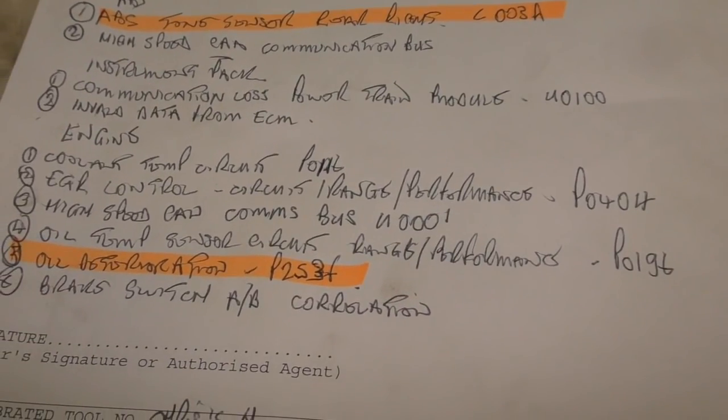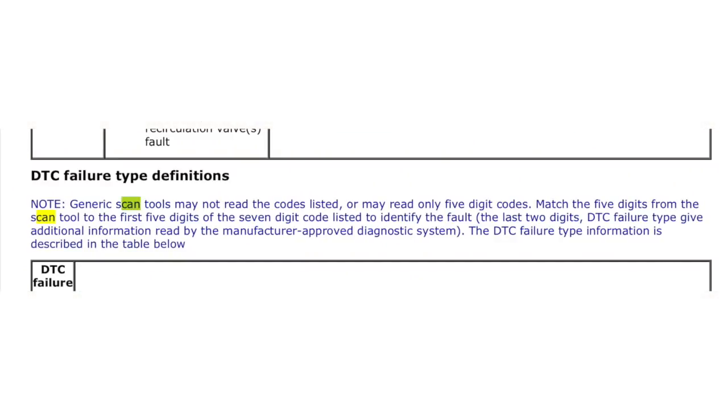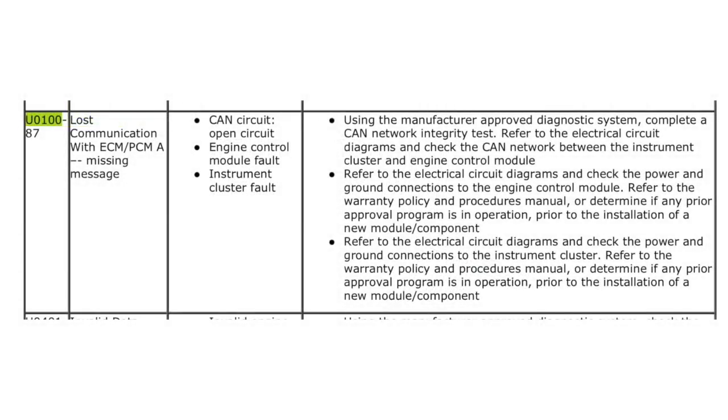We had a load of defects here. What I want to highlight now is the fact that between the ABS, the instrument pack and the engine ECU, there are codes U0100 and U0001. The DTC failure type — what the workshop manual tells me is that the last two digits we don't see on generic code readers are missing, which emphasise a bit more of what the DTC actually is. U0100 is lost communication with ECM/PCM — CAN open circuit, engine control module fault or instrument cluster fault.